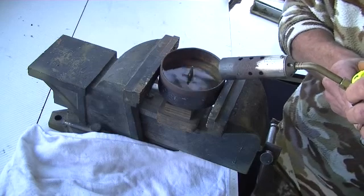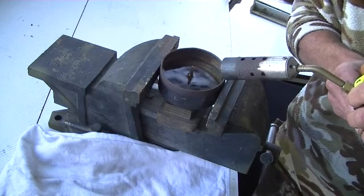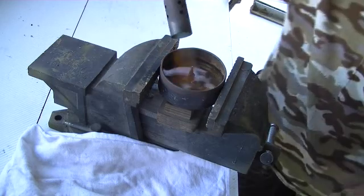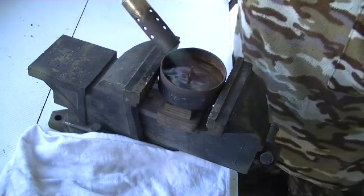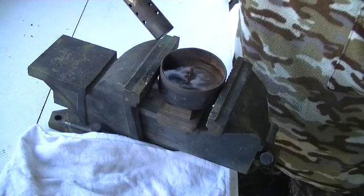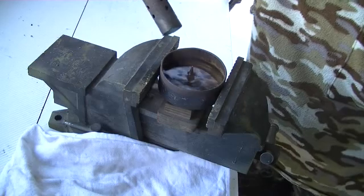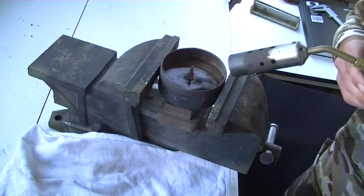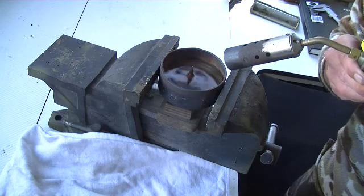The purpose of this is to weaken the tip of the VLD, so that at long range we get full fragmentation under minimal resistance. You do really have to make sure that it's heated up and that you've got some colour change.